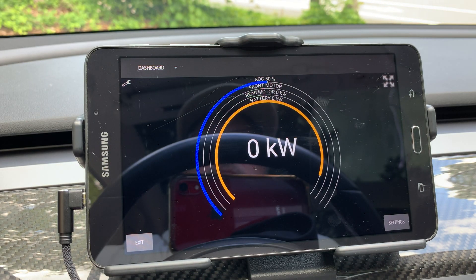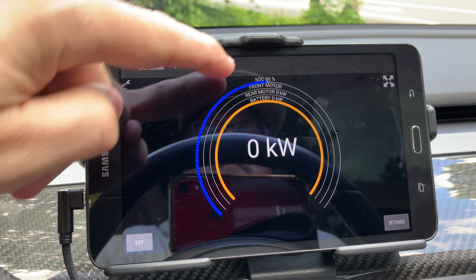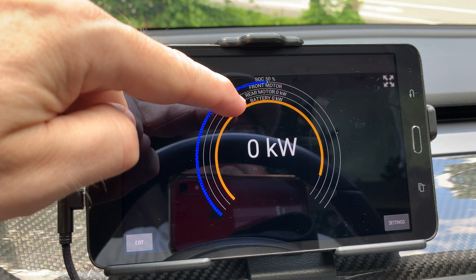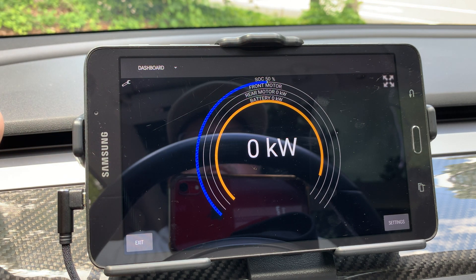The first gauge has rings. The outside ring is the state of charge, then front motor power, rear motor power, and battery power.